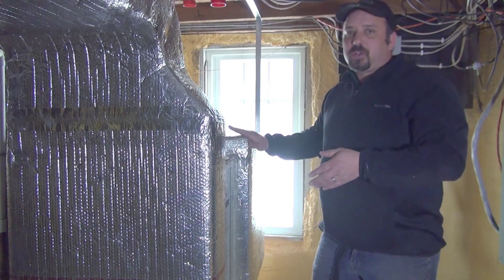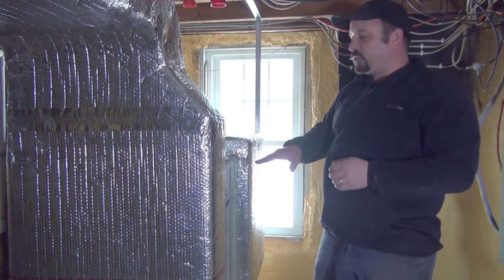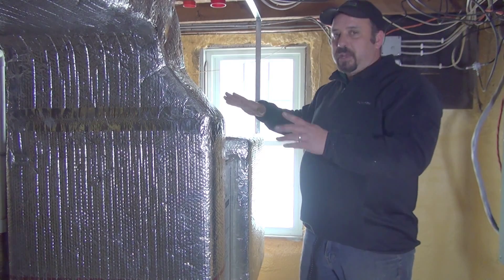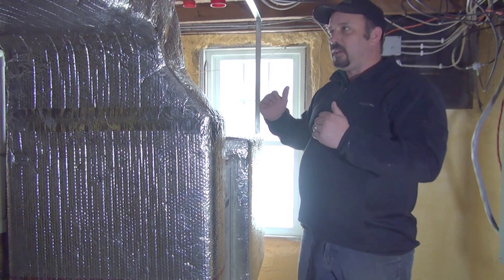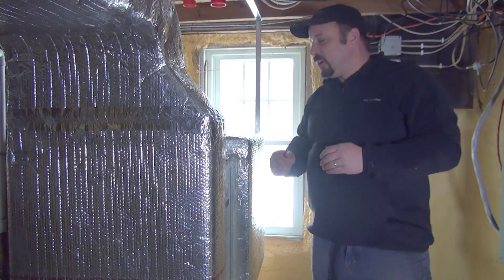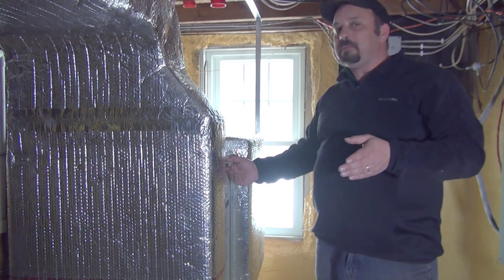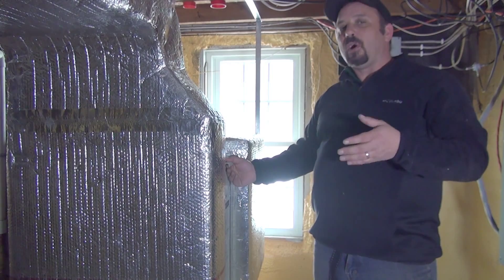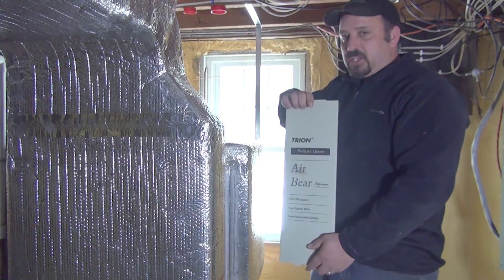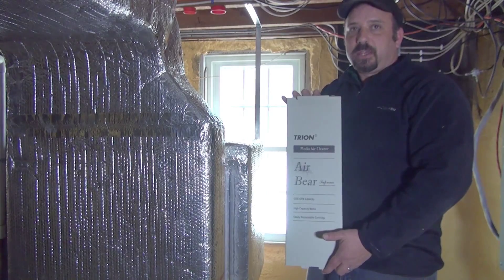Your filter can either be on the inlet side of this plenum or as you get closer to the unit. This particular model has an independent filter installed where I'm standing. Sometimes you will see the same filter installed on the top of this plenum — it just depends on the configuration, different heights, and different ways the ductwork had to be tied into your geothermal heat pump. This particular model has what we call a media filter cabinet, and you'll see many different types and styles, but they're all pretty much the same in their configuration.